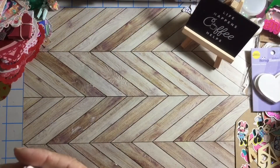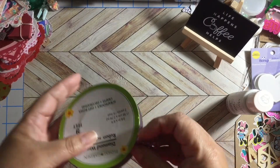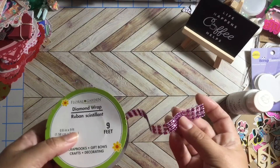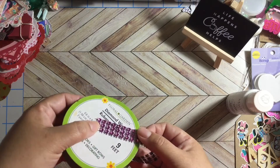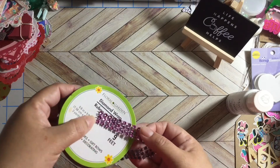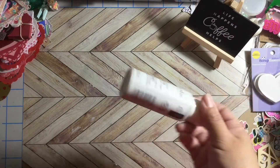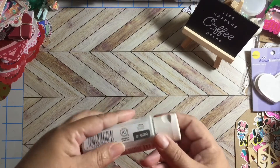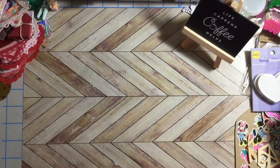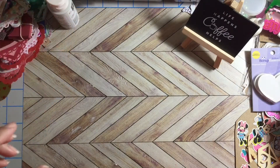Okay guys, I'm back. At the last minute I decided to go with this color trim — it's more like a pink but at the same time it looks like lilac. The paint I used is gray and the bling was silver, so I thought it needed more color. Let me show you what I created.